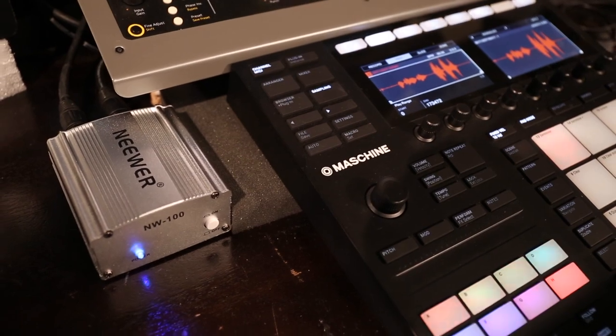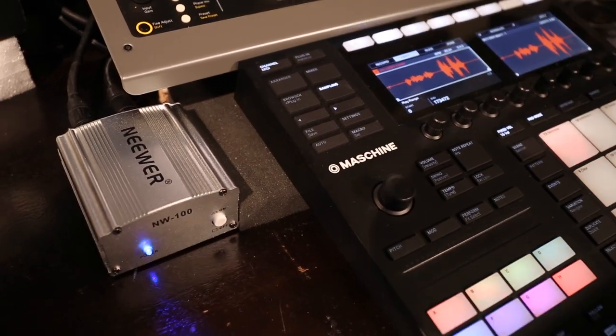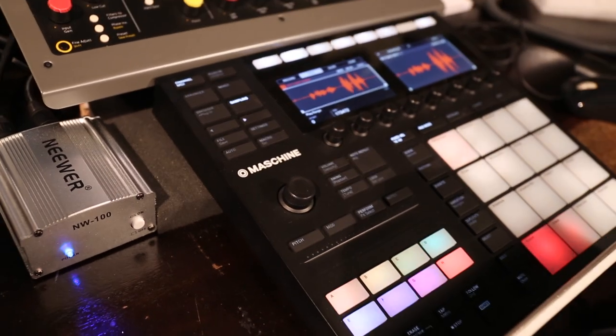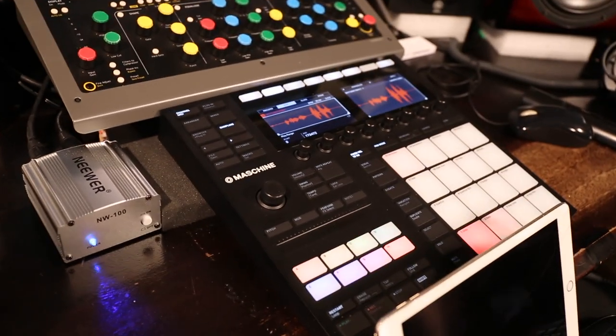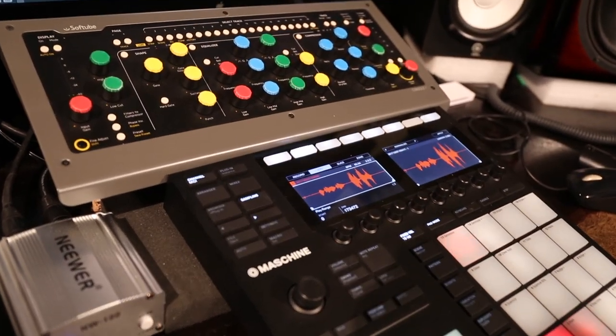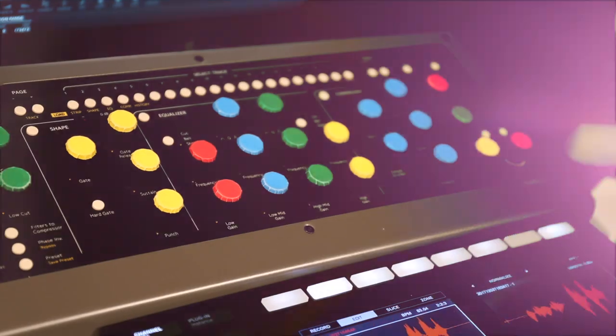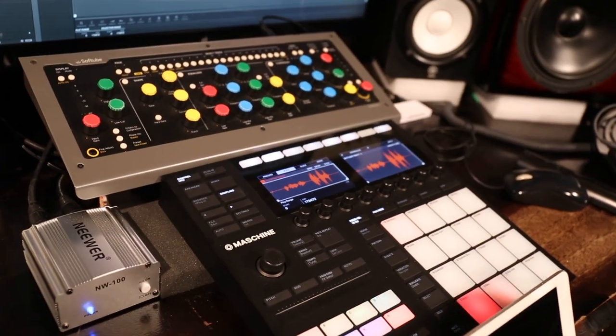So if you'd like to buy it, I'm gonna leave a link in the description where you can get it. I'll also have a link for the Machine MK3 in case you're looking to buy that too. I might even have a link for this console. That thing makes life easy man, and it sounds good. All right, peace.